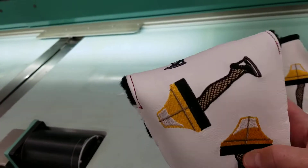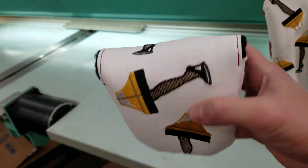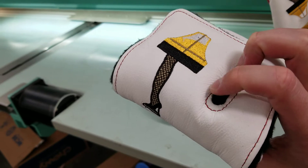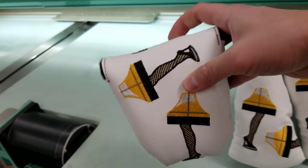And then we have our mallet putter cover here. This is going to fit your TaylorMade Spider and Odyssey 2-Ball. Heel-shafted or center-shaft — there's some wiggle room with this flap — but they do still need to be right-handed.